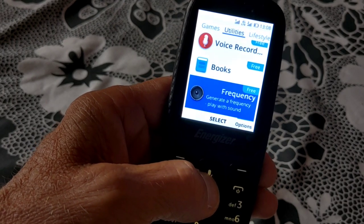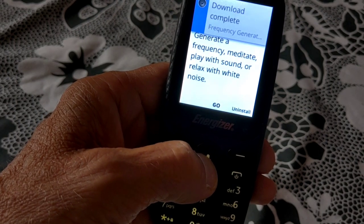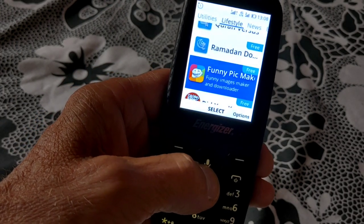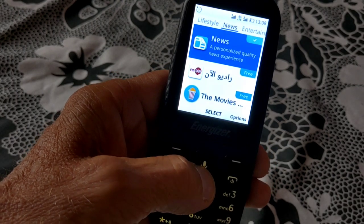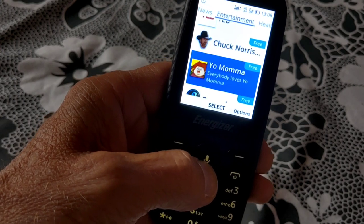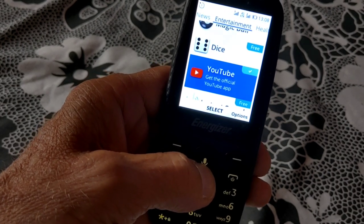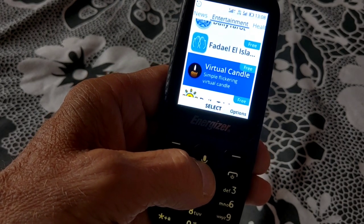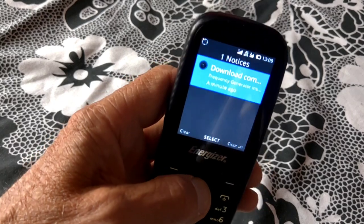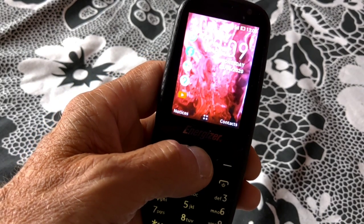When you download an app, this is how quick it is — it's installed almost instantly. It's worth having a look for them all and trying them out; if you don't like one, uninstalling is as quick as installing. Notifications appear at the bottom of the screen.